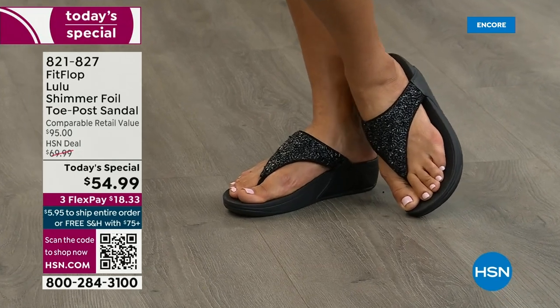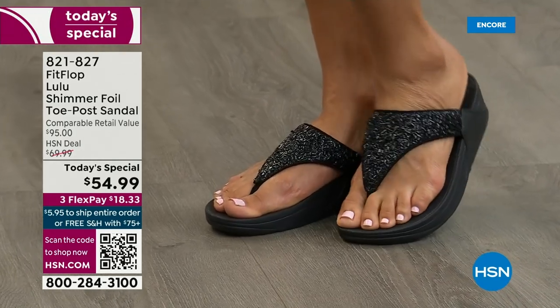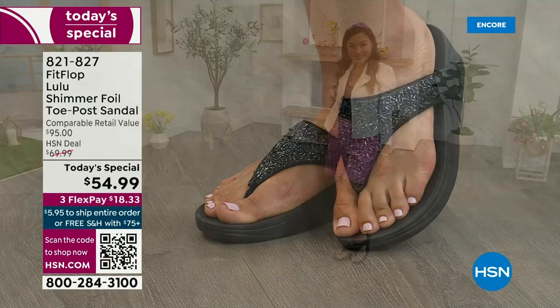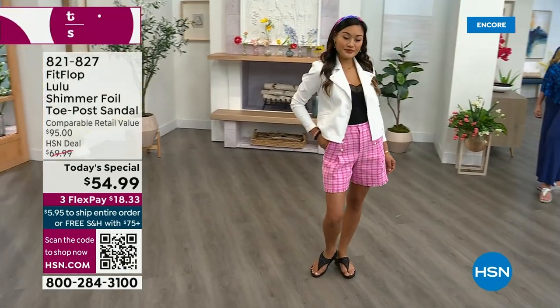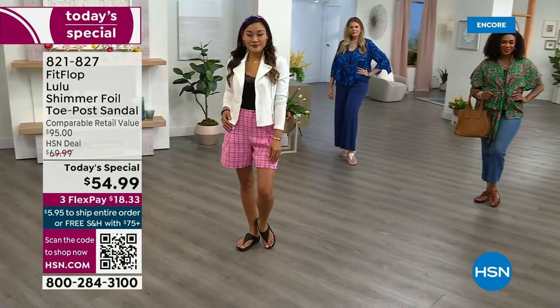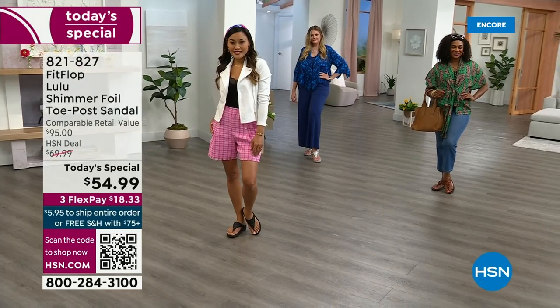Look at the way the black shimmers — I like how it's kind of subtle, just kind of an intriguing glimmer, like black diamonds. I love that it's got a little bit of razzle-dazzle, a bit of pizzazz, but it's not over the top. These are all still neutrals.